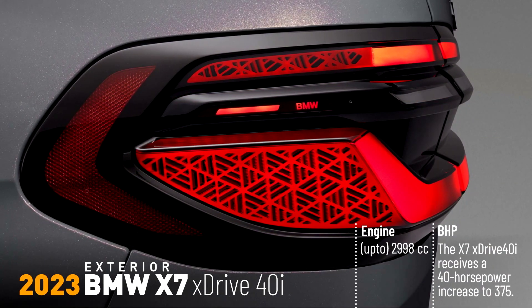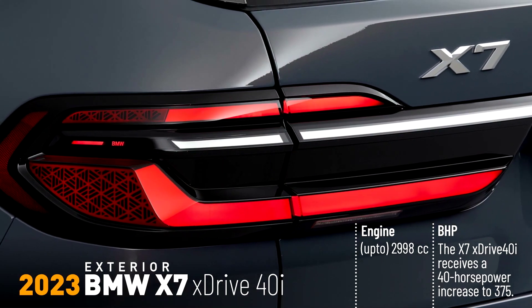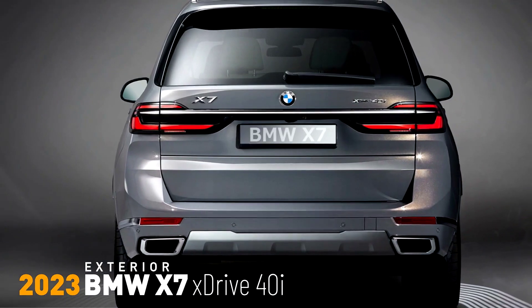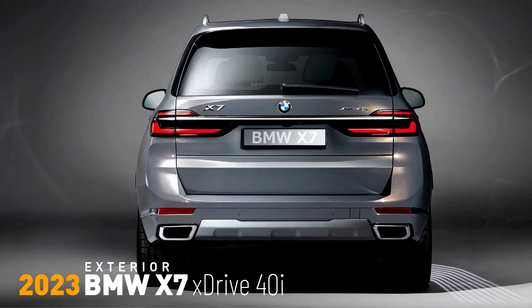The light units can therefore be kept extremely slim. The turn indicators are housed in the upper sections. The sections of the rear lights extending into the flanks of the car display a geometric graphic and BMW lettering. The slim chrome bar connecting the two light units on the new BMW X7 is enclosed within an exquisite glass cover.